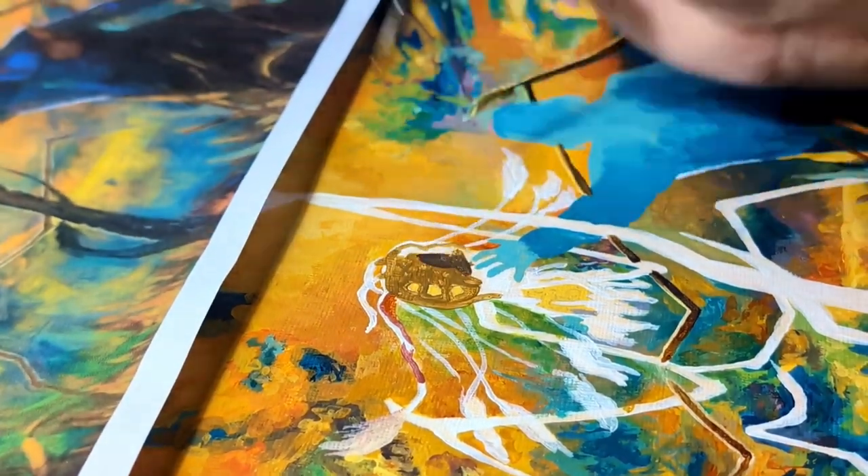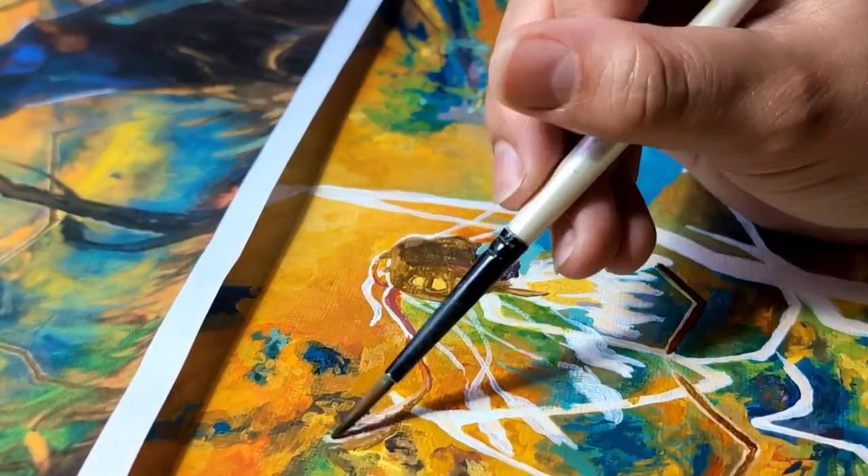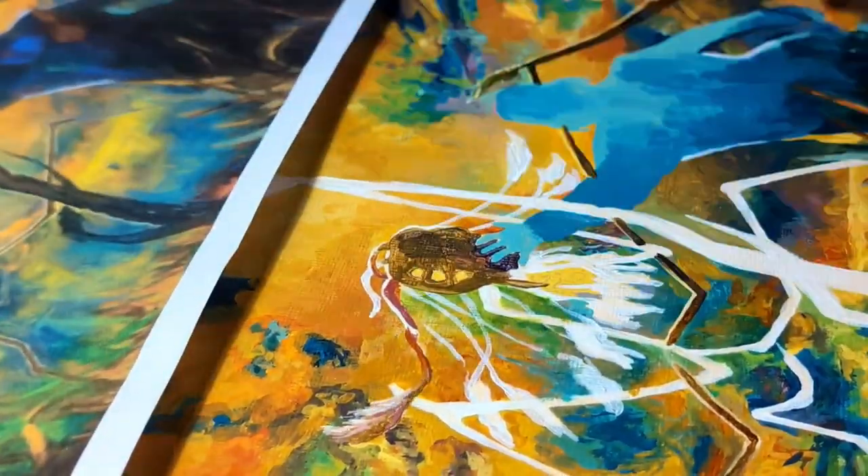I thought painting the head of the alien would take no time at all, but I was incredibly wrong, so here's an hour of painting in just under a minute.